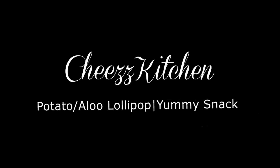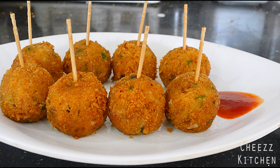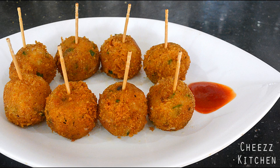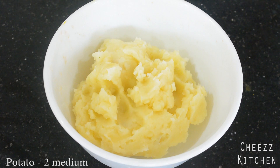Hey guys, welcome back to Cheese Kitchen, thanks so much for tuning in! Today I'm going to make a very delicious snack — it is Yummy Aloo, or Potato Lollipop. It's a fried, yummy, delicious and easy snack that you can make. It's very flavorsome and very tasty. Now let's see how to make it. I have here mashed potatoes.